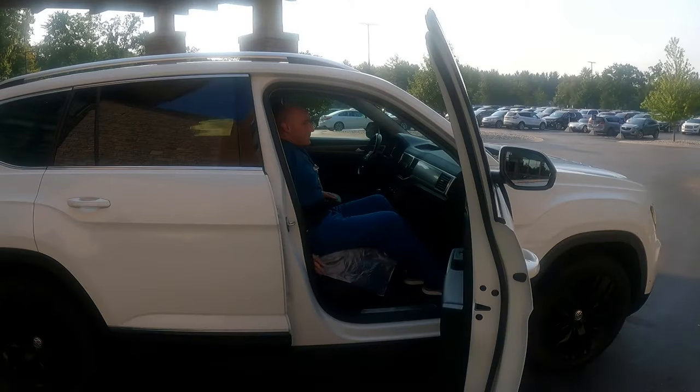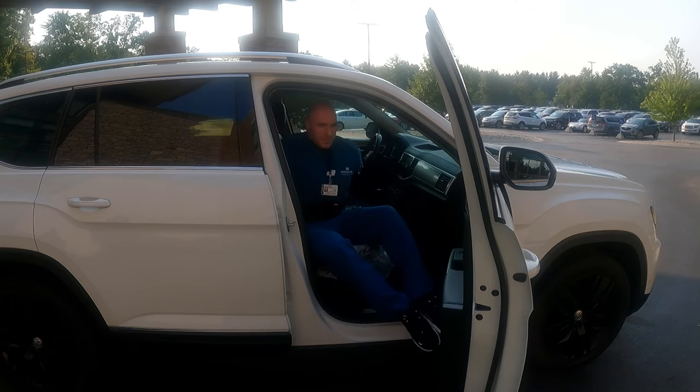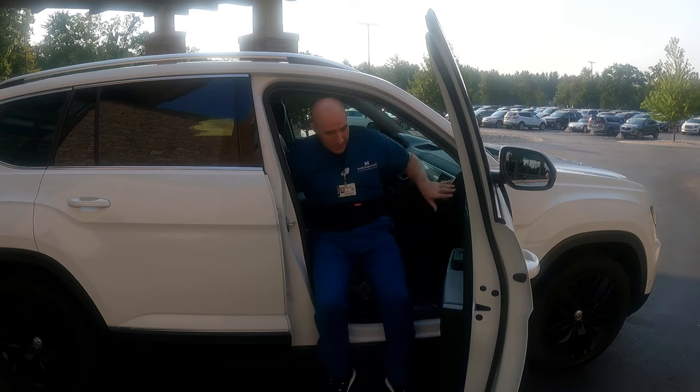When getting out of the vehicle, make sure one foot comes out at a time, your shoulders and hips are moving at the exact same time, and push from the dash and the seat to stand up.